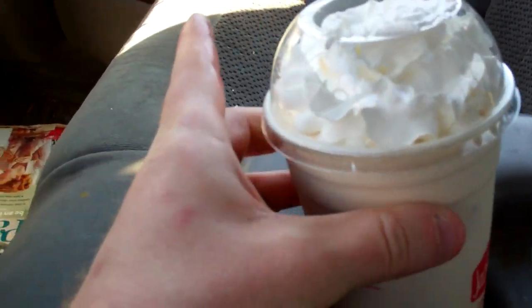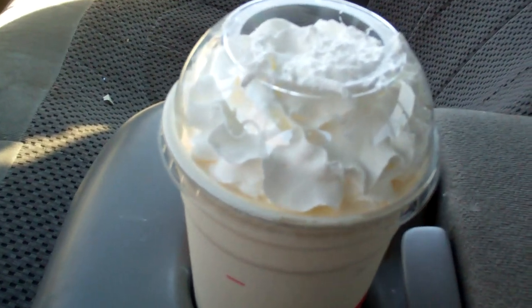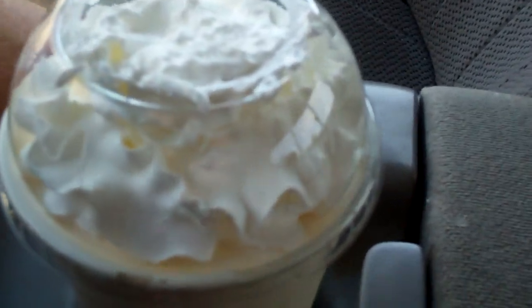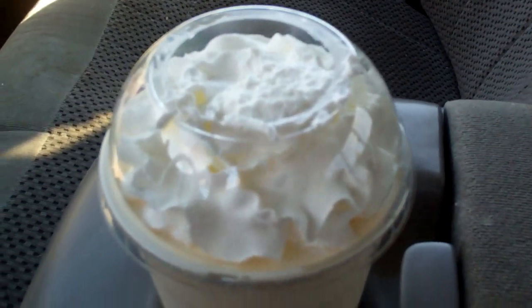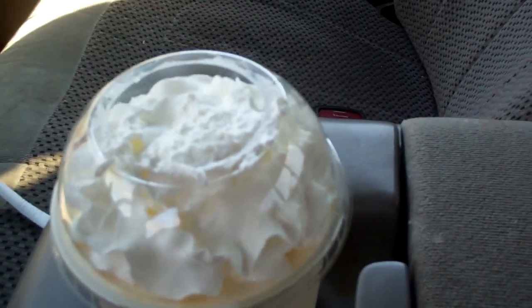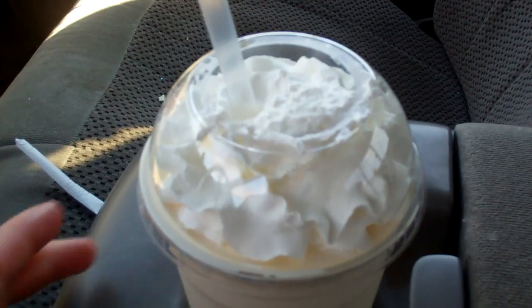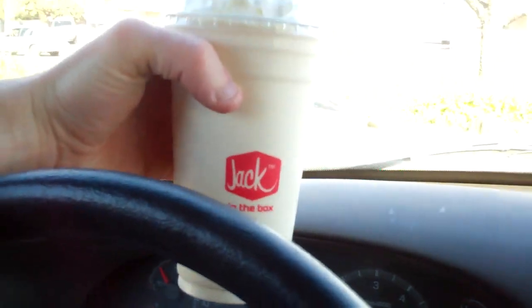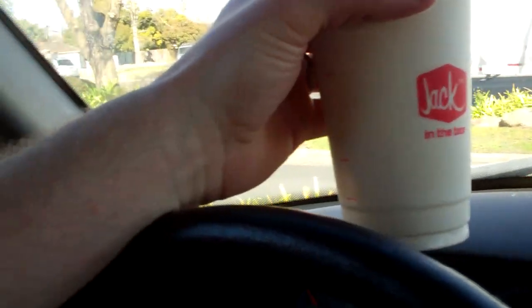Not to scare anybody off — there is no real bacon in this milkshake. It is a vanilla milkshake where they shoot in what I believe is a syrup with bacon flavoring. There actually is a restaurant in Atlanta that puts real bacon into their milkshakes, so you can get a real bacon milkshake if you want, but this is an artificial one.